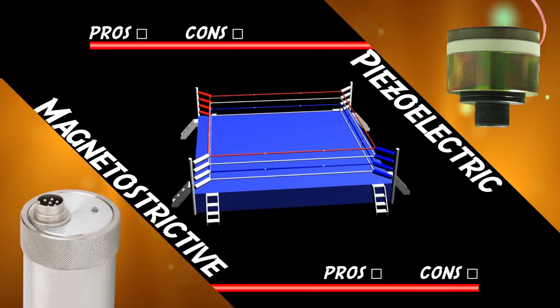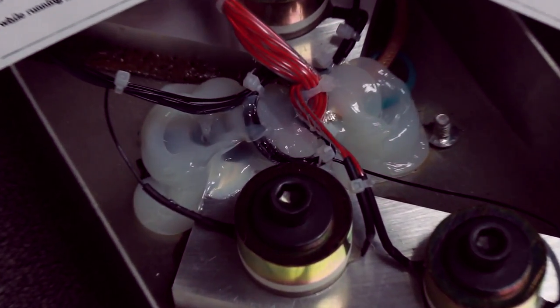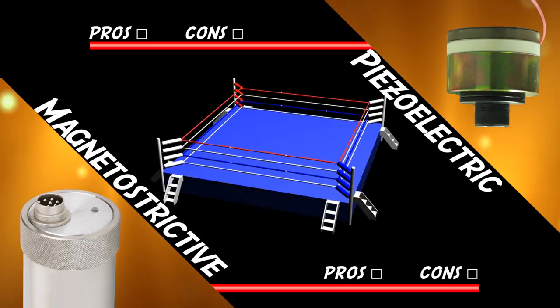There are pros and cons to each type of transducer. Piezoelectric transducers are attached to an ultrasonic cleaner housing using an adhesive, while magnetostrictive transducers are attached by welding the housing to the tank. Early on, magnetostrictive transducers had an advantage here because adhesives were not very strong and piezoelectric transducers would detach easily. Today, however, with the advent of modern engineered adhesives developed for the aircraft industry, the difference is negligible.